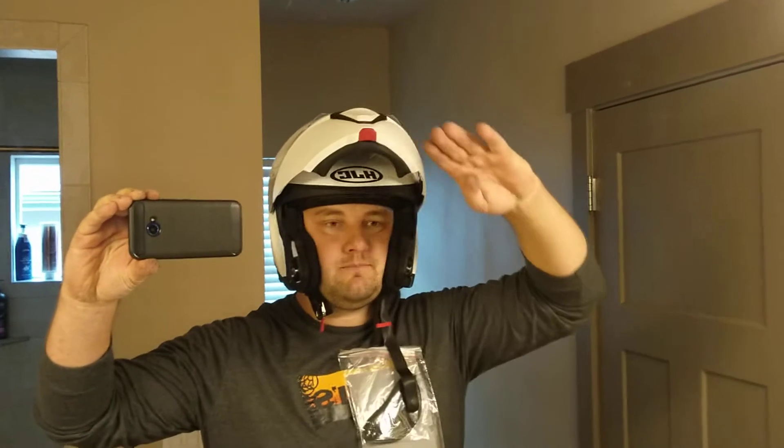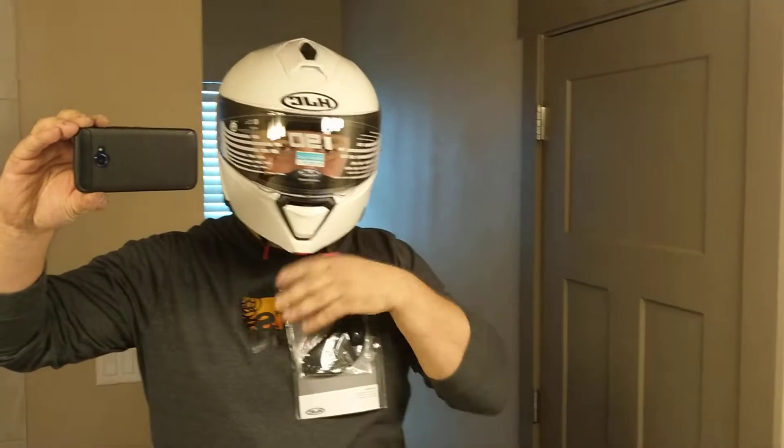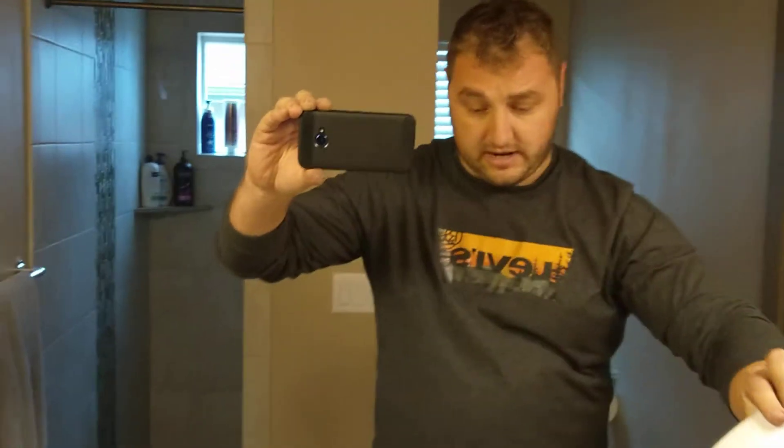Let's try another one. This is the Stig Helmet. Same thing. See? That should not happen.